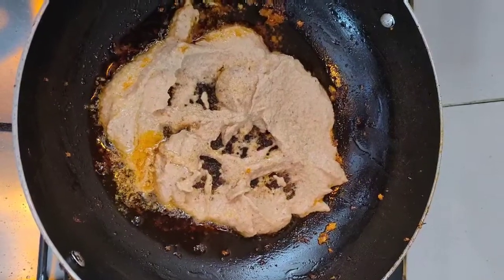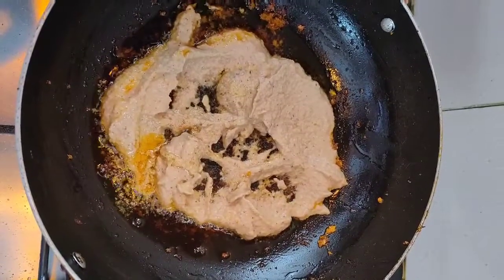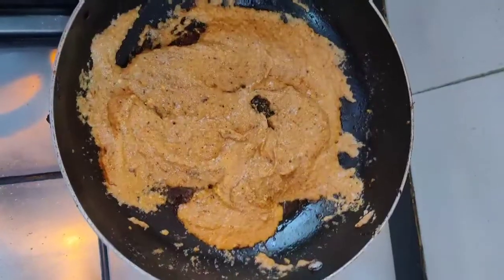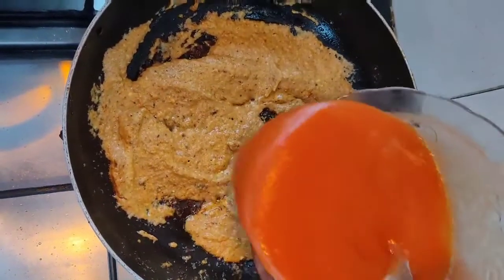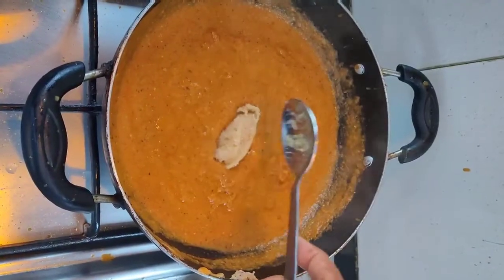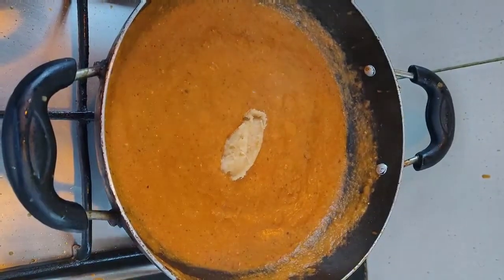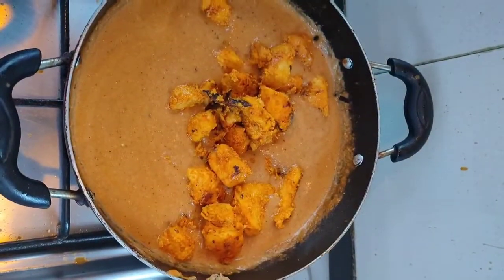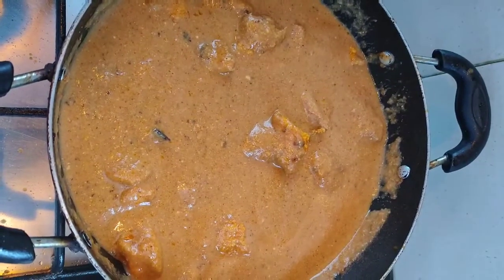In the same pan, add 2 tablespoons of oil and add the cashew and onion paste. Now add fresh tomato puree — we have used 3 tomatoes — and a tablespoon of ginger garlic paste. Add some water, then add the chicken pieces and mix it well. Let it cook for another 10 minutes.